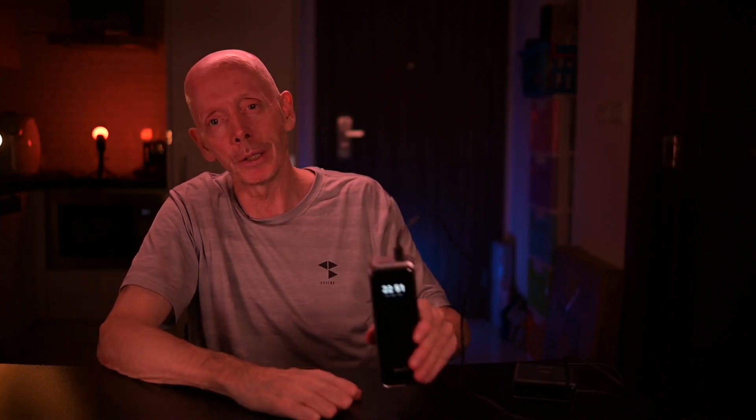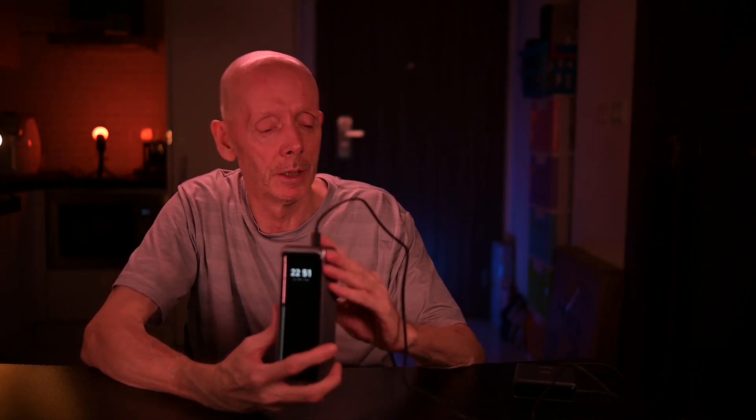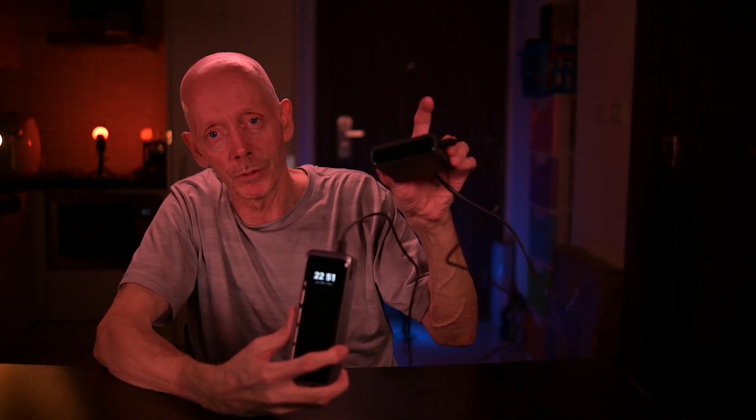I will show you how you can activate the clock display on your screen like I have here. The clock display will only be visible when you have your power bank connected to a charger like I have now — the cable from the top here, or from the base of course.